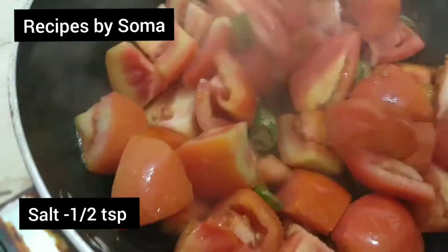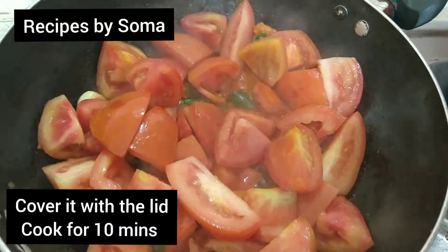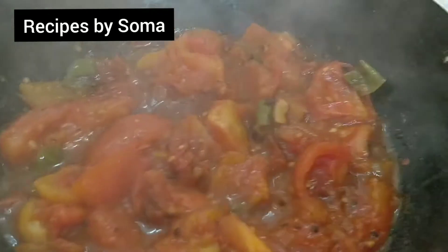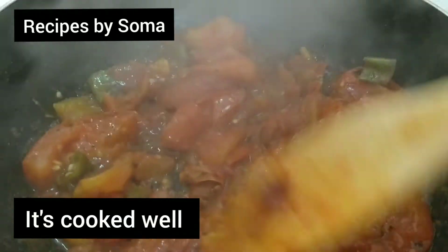Adding salt — half tablespoon. Cover it with the lid and cook it for about 10 minutes. After 10 minutes, we can see it has cooked very well. Switch off the flame and let it cool down.